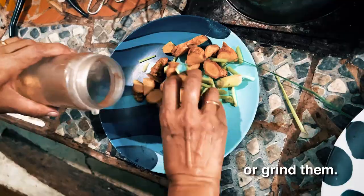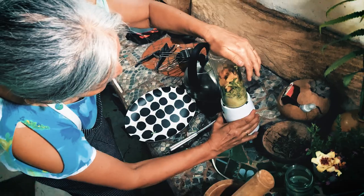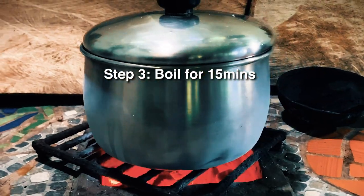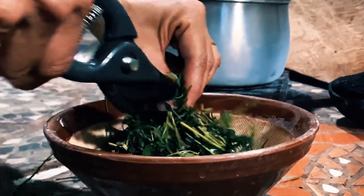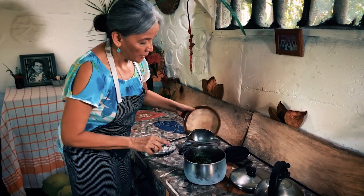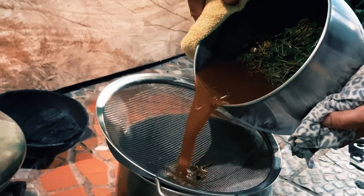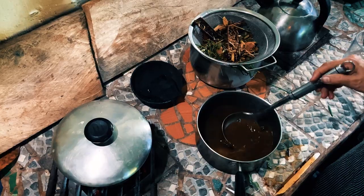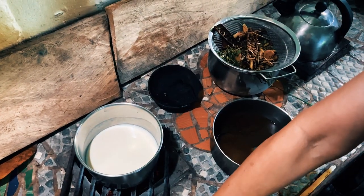We've got the ginger pieces and the lemongrass pieces. Chai has so many benefits and it's something that you can take every day to maintain your overall health and well-being. Leave it to boil for around 15 to 20 minutes. We're going to cut up the tarragon and stevia that we harvested earlier. And while it was steeping, I left the milk here to heat up. You can use dairy milk or plant-based milk, whatever milk you prefer.